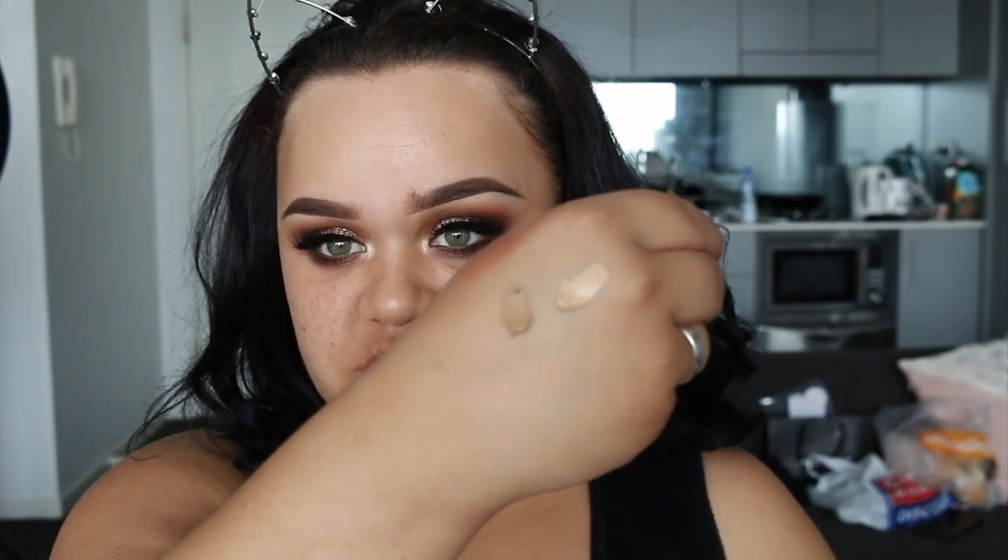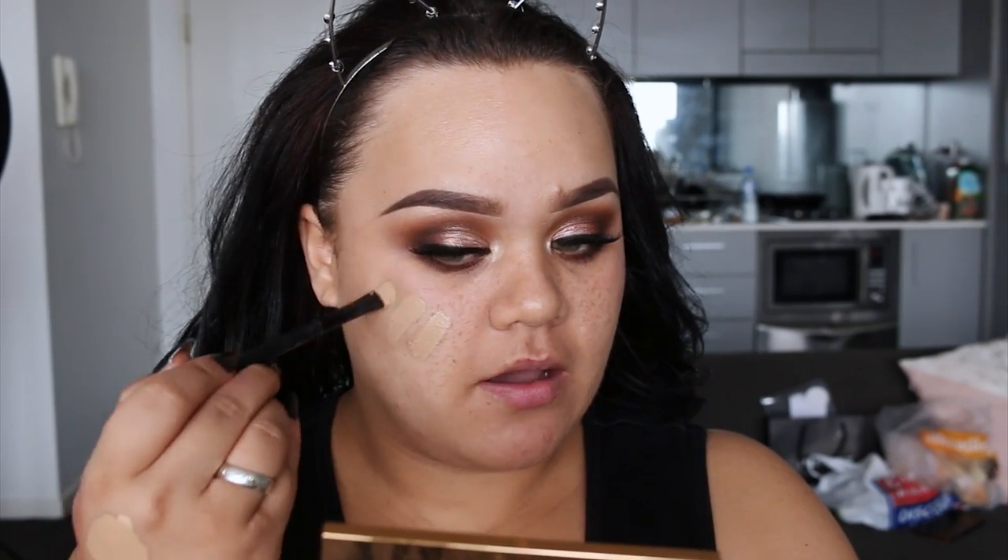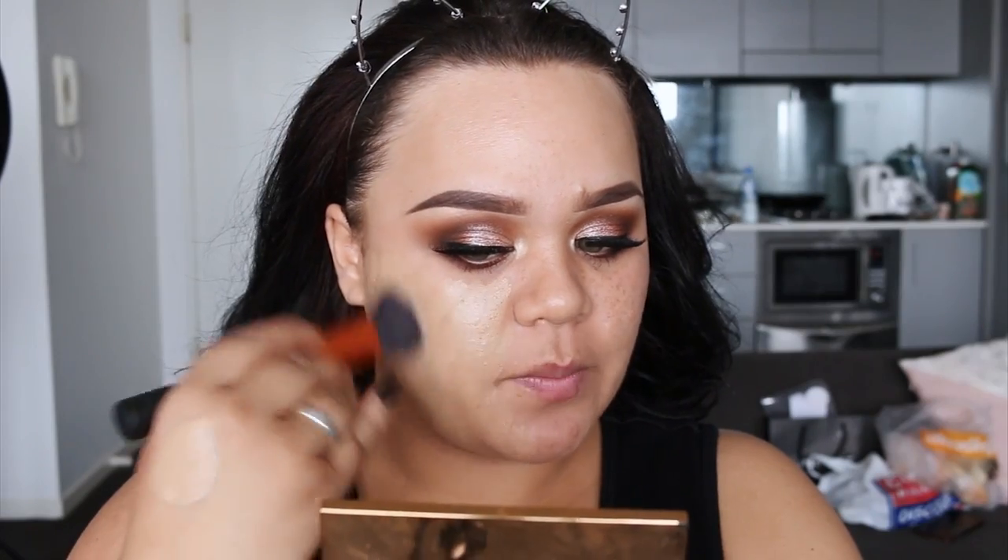I'm just going to squeeze it onto the back of my hand. It's very, very thick and creamy, so I doubt I need a lot. I've got nothing on my skin, no primers, no nothing, just straight bare skin. The brush I'm using to apply it is the Real Techniques Buffer Brush. I love this brush and I use it mostly for my really full coverage foundations. I'm going to start blending that out — it blends out very easily.